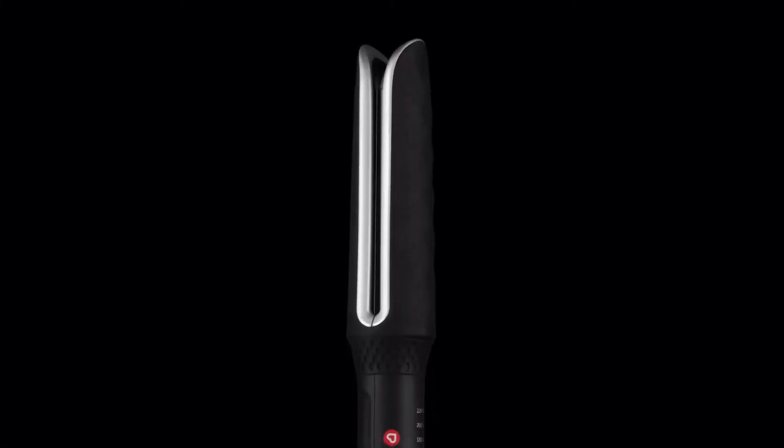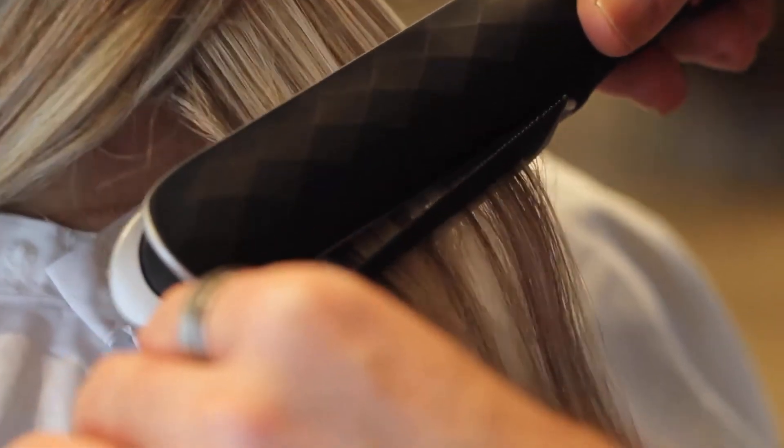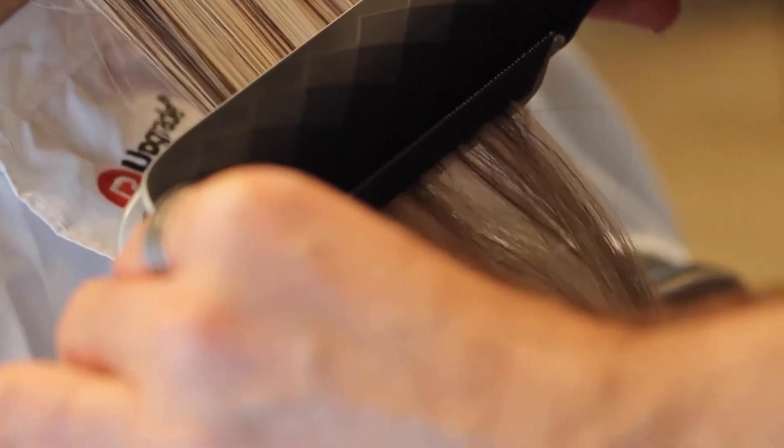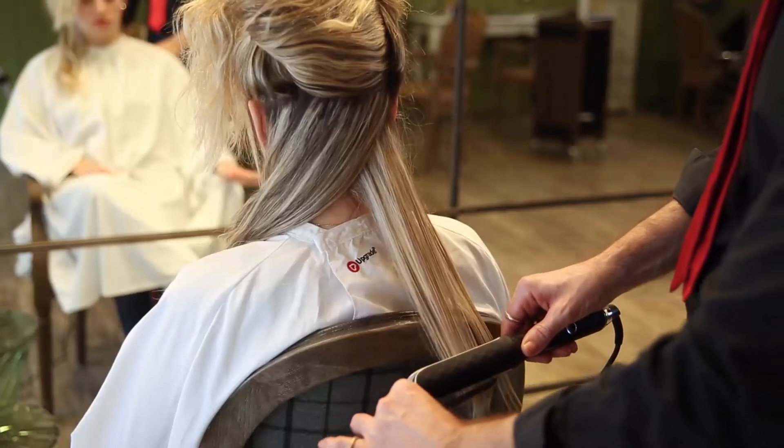That's why with Freestyle, everyone can get the styling wanted without stressing their hair. Are you looking for gentle straightening? Slide the lock of hair inside the hotplates, without exerting pressure, but only thanks to the heat, the hair will be exceptionally soft and silky.